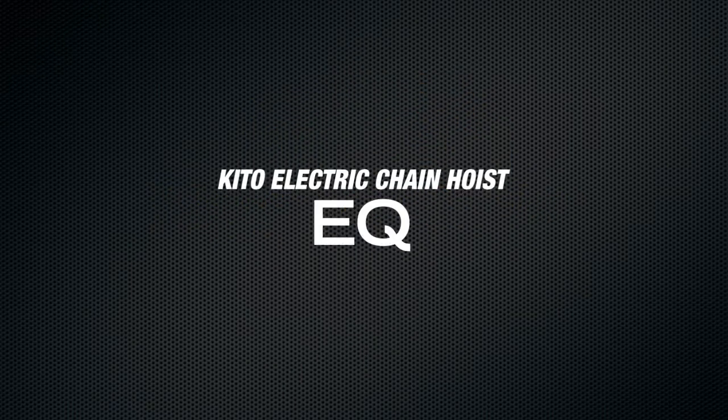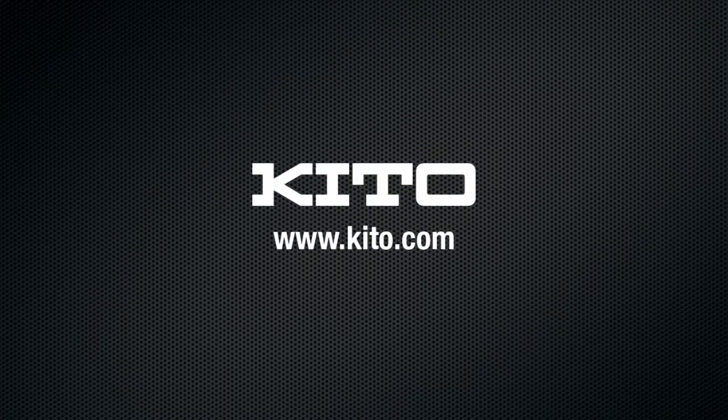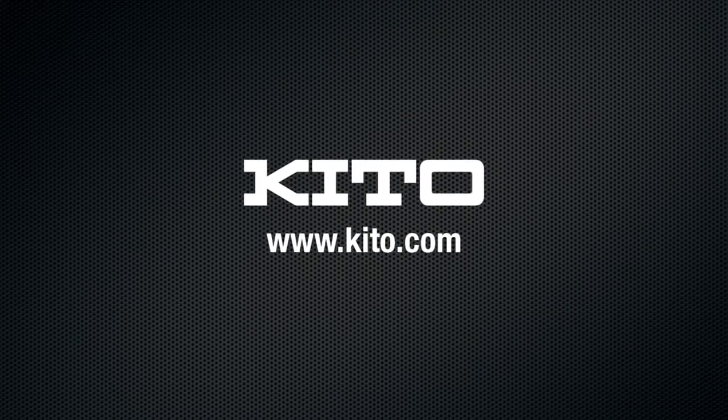Enjoy quality — the KITO EQ electric chain hoist. We invite you to look at our website: www.kito.com